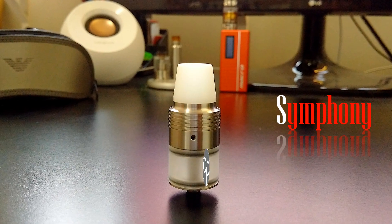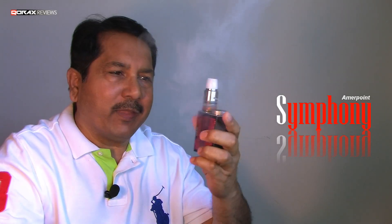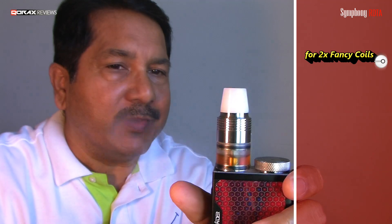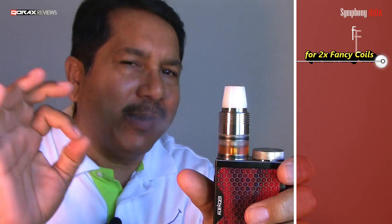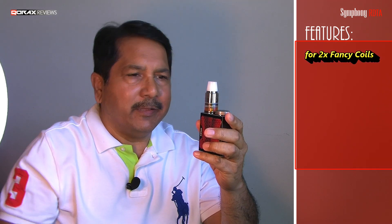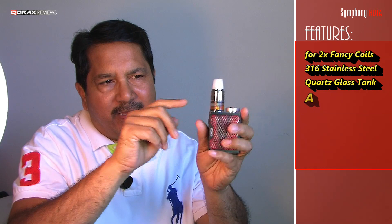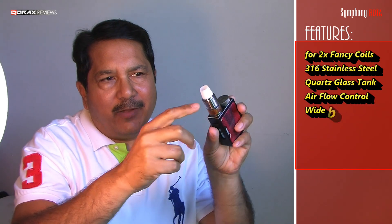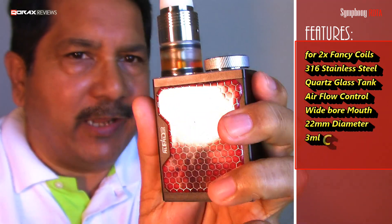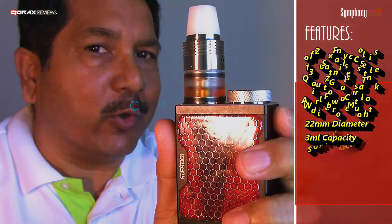Symfony by AmerPoint — so what is it? Another RDTA, but designed for producing clouds, and it is doing a wonderful job of it. Besides, it is very well constructed. Made of 316-grade stainless steel, quartz glass, airflow control, and with a unique mouthpiece. 22mm diameter, 3ml capacity, and god-damn easy to set up. Let's take a closer look.